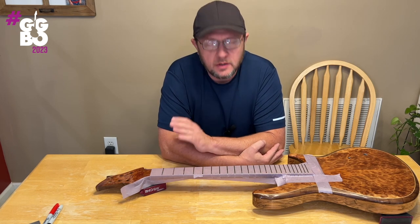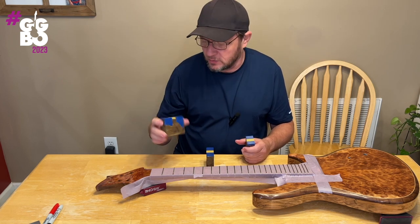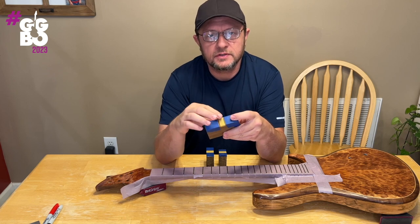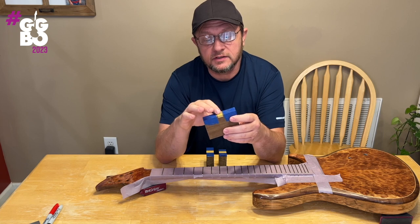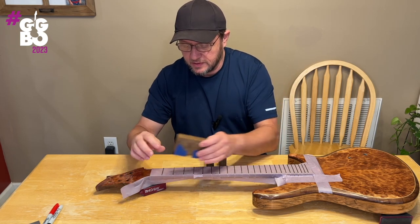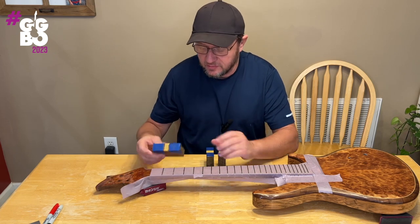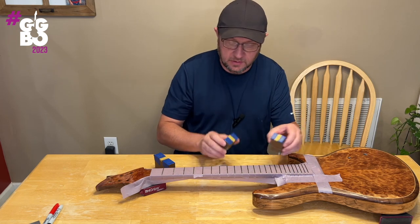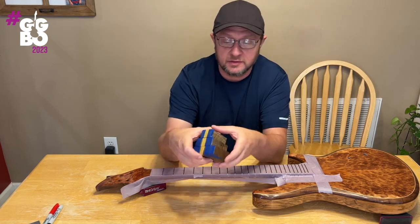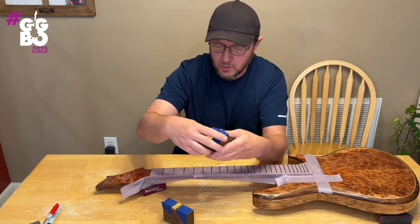Now it's time to use some specialty tools — three blocks of wood. This is IPE — a real hard, stable wood. I've got three different size blocks. I've put masking tape on the outer edges and a little strip of stick-on sandpaper in the middle. Two layers of masking tape is as thick as the sandpaper, so I've got a level surface across through here. I put this down with the fret sticking up; the frets on either side act as a reference. The different width blocks are because frets are closer together further down the neck. Stewart-MacDonald makes a similar tool called a fret kisser, but you can make this for free from hardwood scrap.